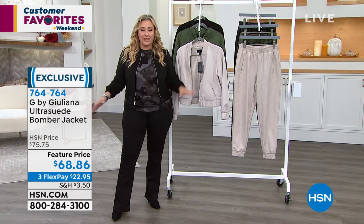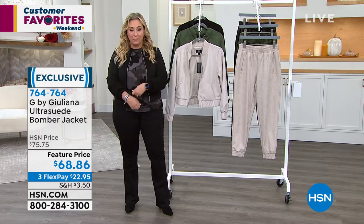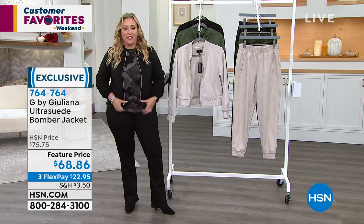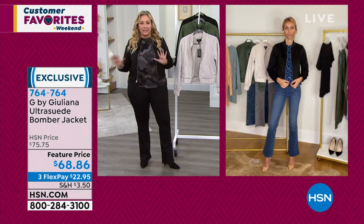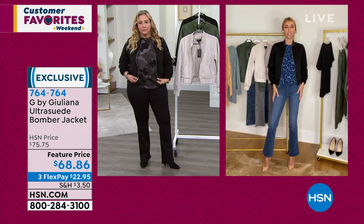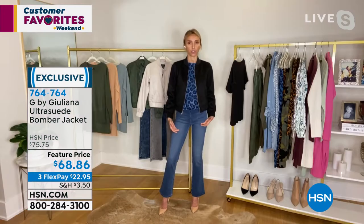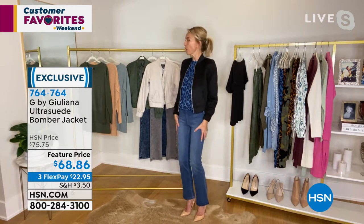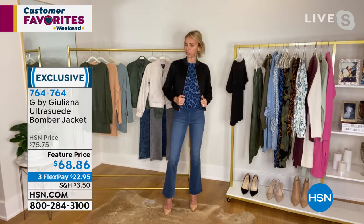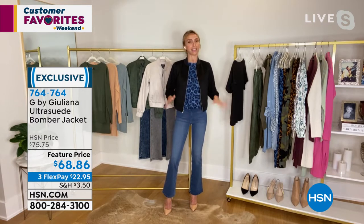You will get so much wear out of this and there's something really figure-flattering. My instinct is always to cover up, but this jacket gives you great shoulders and it really does something for your figure. Sometimes we go for pieces that are on the longer side, but really the shorter ones give you that great shape and show off the curves — those are the ones all your friends say 'you look great today, I love that jacket.'